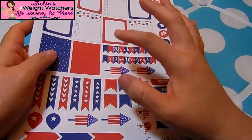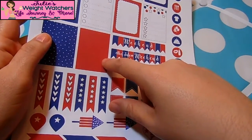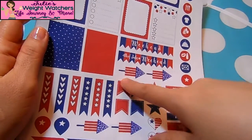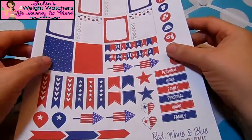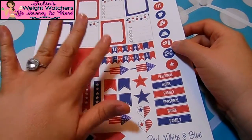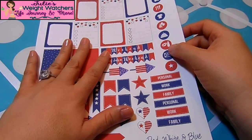I wanted to go with a little patriotic kind of theme. The only ones I found were like 4th of July printables, but I'll make it work. I'll just cut out the ones I want. Let me go ahead and go through the free printables that I'm going to be using in the video.